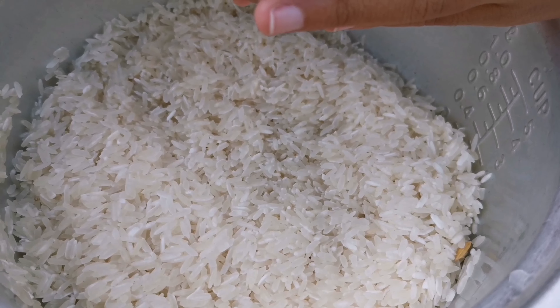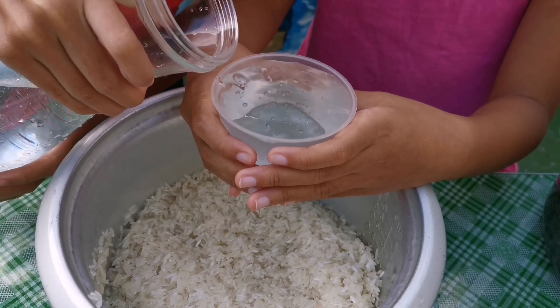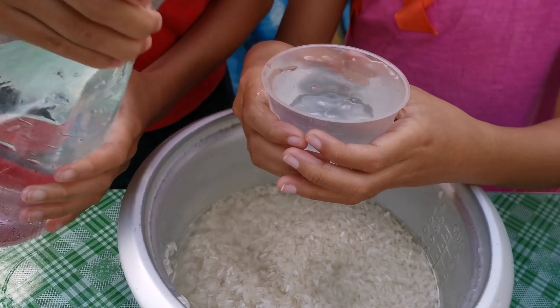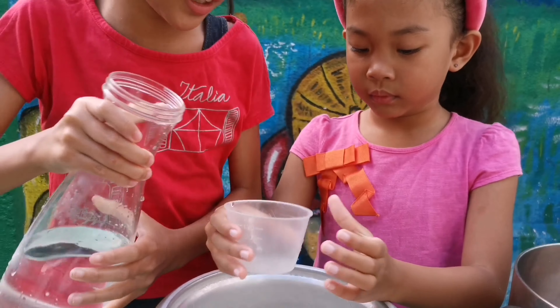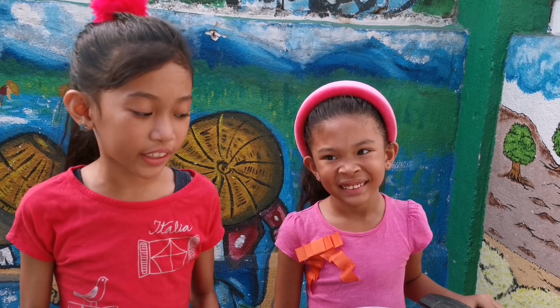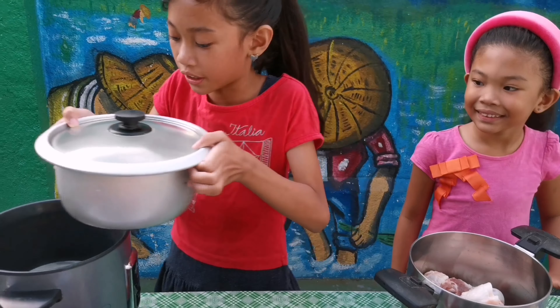Now put four cups of water. One, two, three. And now let's cover the rice and pop it in the rice cooker.